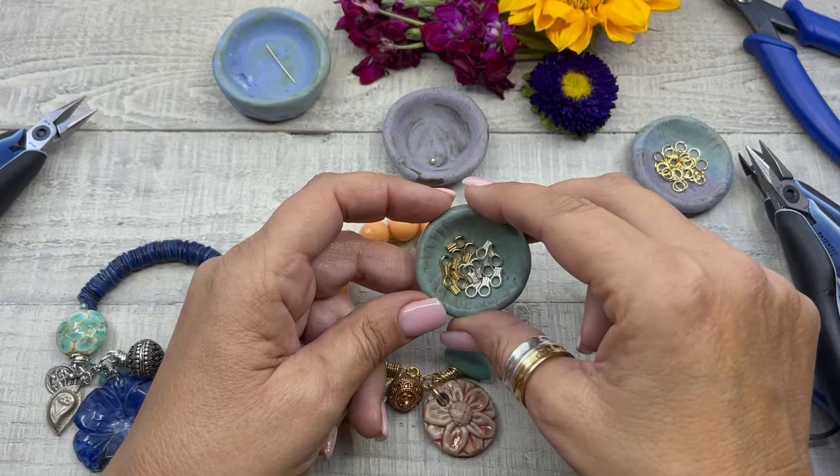And there you have it — how to create a bracelet using easy crimps. Try it for pearls when you can't go back through the hole, and let me know what you think of the crimps. I'd love to hear your feedback. See you next time!